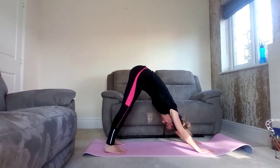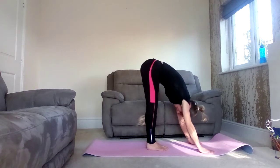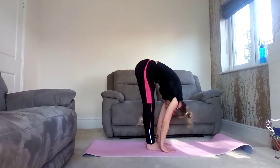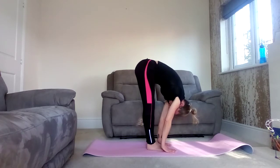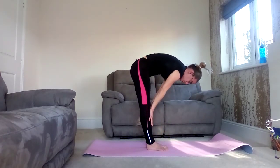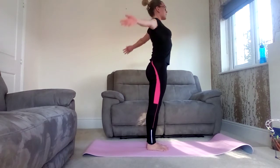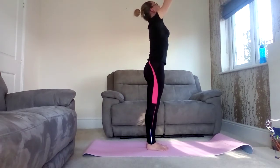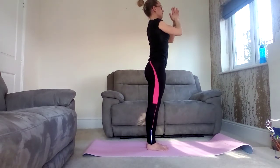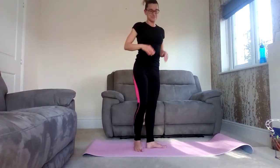Step the feet forward. Inhale, forward fold. Exhale, halfway lift. Coming all the way up to standing now — breathe in. Sweep the arms over, hands together in prayer, and exhale. Well done. So that's your sun salutation.